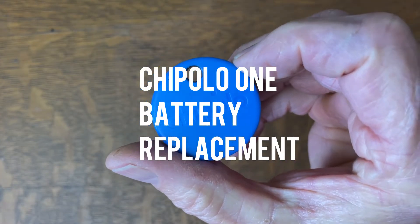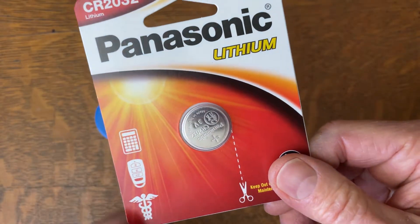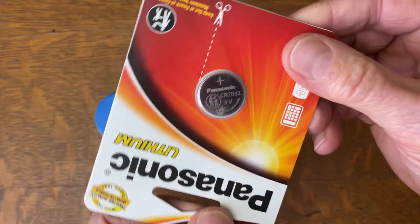When you get a notification that your Chipolo 1 battery needs replaced, it's time to replace it. The battery that you use is a CR2032, and I've used this one from Panasonic.